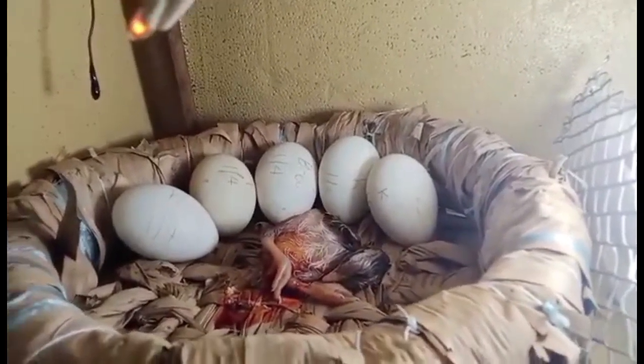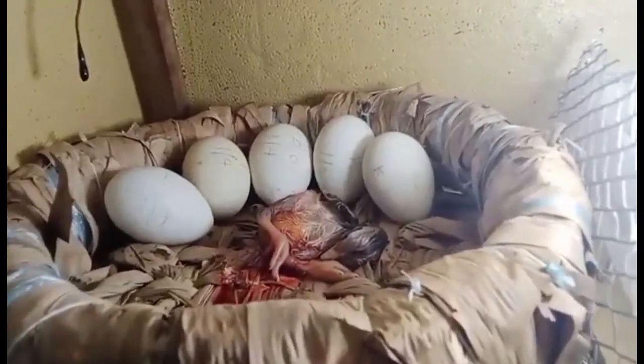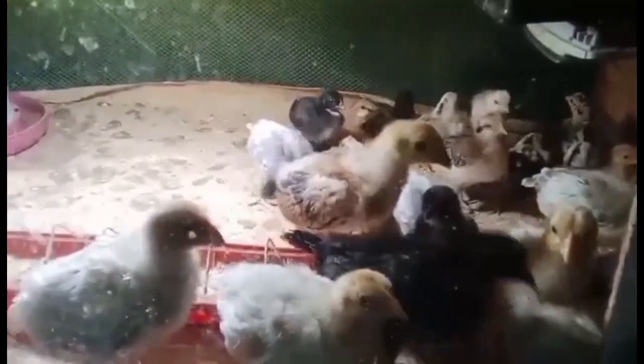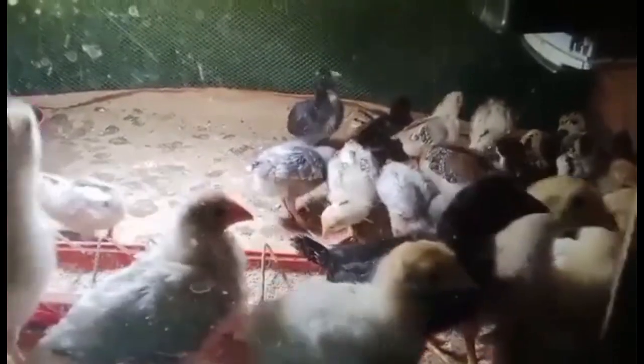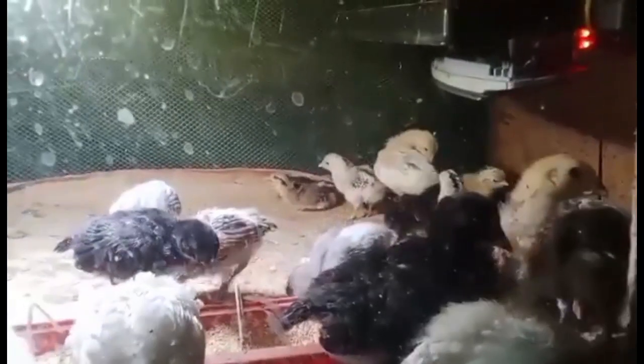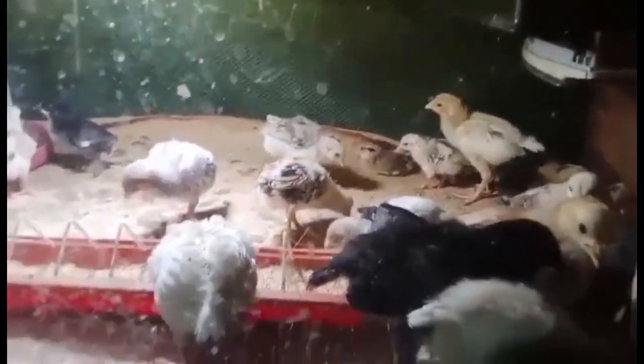Mga palatandaan sa tamang init ng brooder: Malalaman natin kung hindi sapat ang init sa brooder kapag ang mga sisiyo ay maingay at nasa isang lupon o grupo at nakatapat sa ilaw. Kapag sobrang init naman, nakalayo sa ilaw at karaniwang nasa sulok at nag-iingay. Kapag tama ang init sa loob ng brooder, mapapansin niyong sila ay hiwa-hiwalay at masiglang kumakain at tumatakbo sa loob ng brooder.